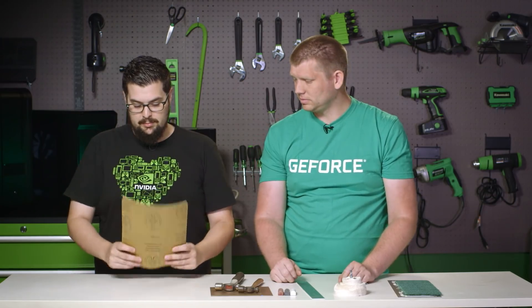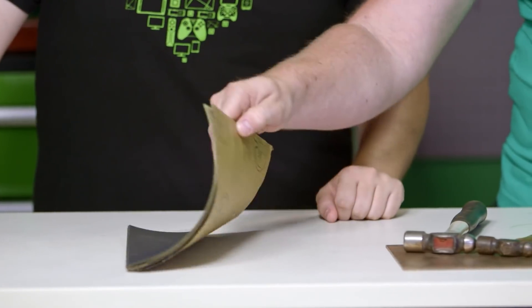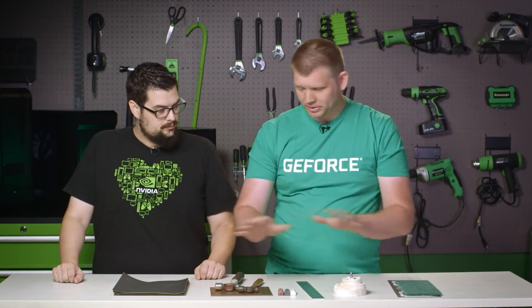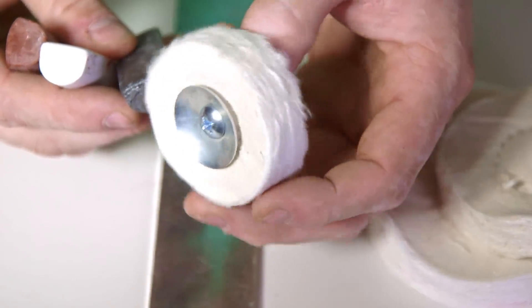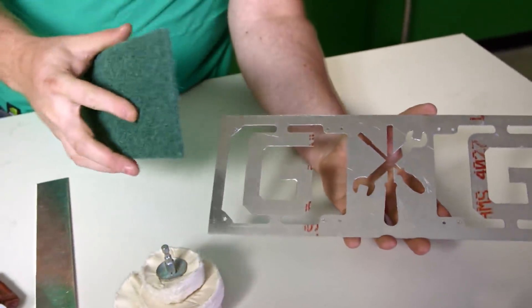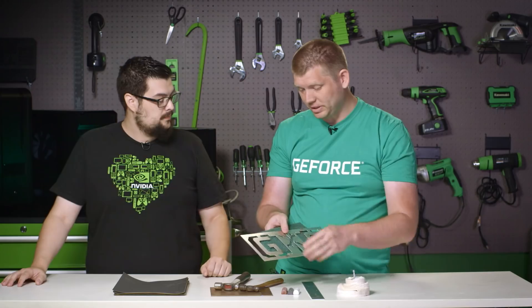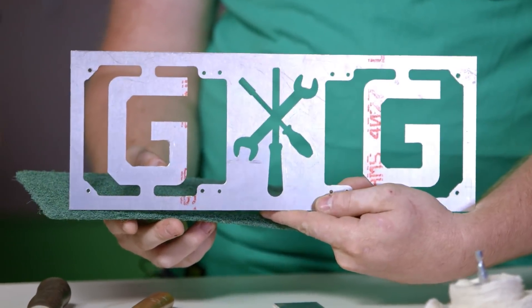We have sandpaper from 400 to 2000 grit, and that will be how we prep each piece before we do the final finishing technique. The three techniques we'll be covering are: a hammered finish on copper, buffing wheels and buffing compound on aluminum for a polished effect, and Scotch-Brite for a brushed effect — that's the piece going on the front of the scratch build PC.